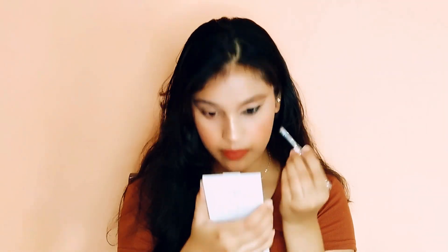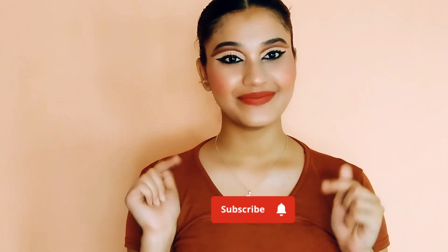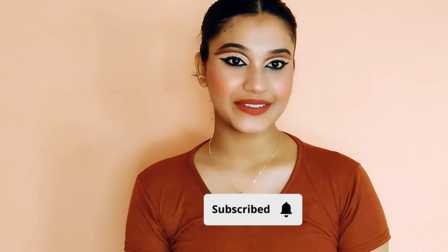To complete my look I am using a good mascara — this is by Mars — and that's my final look. I have completed both the eyes, comment karke batana kaisa laga. Bohut hi simple and easy hai, just you need some practice. If you like this video then please give a thumbs up, and bye, I shall see you in my next video — till then take care, have a nice day.